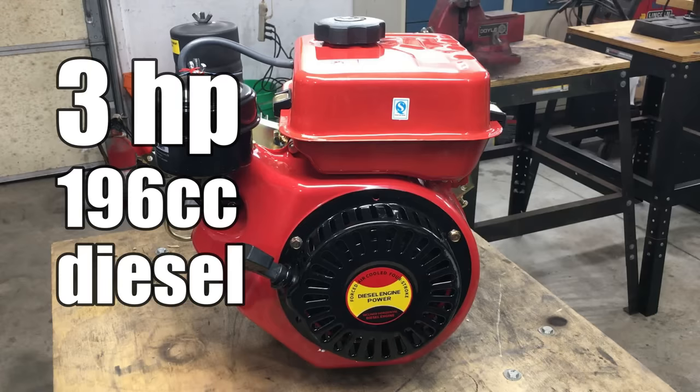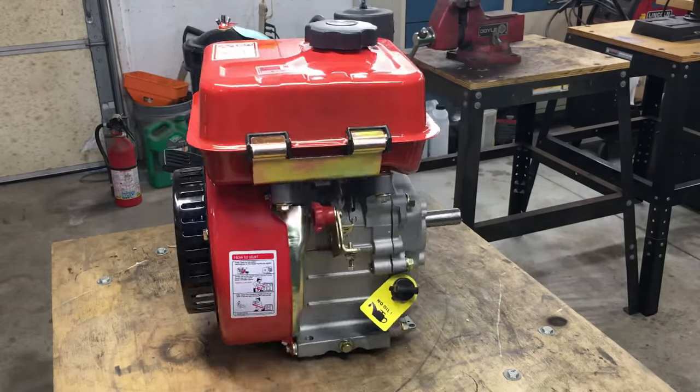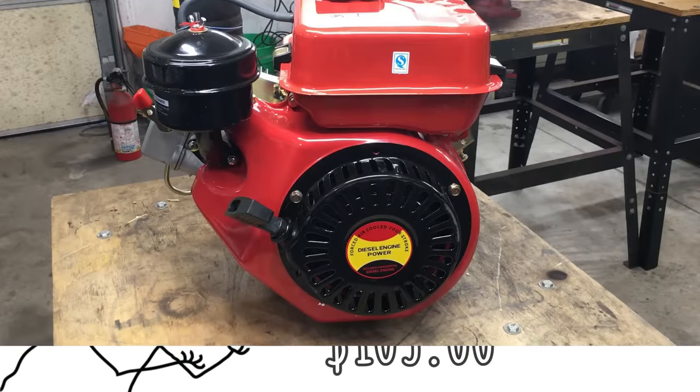I only paid a hundred and three dollars for it — yeah, that's crazy. Just over a hundred bucks for a diesel engine. But I also had to pay $70 shipping, so all said and done it was $180 total. Still quite a bargain. Now some of you may be asking, why so cheap? Well, this engine has some issues.